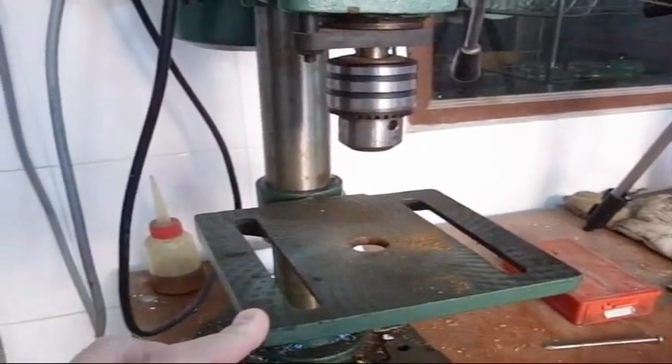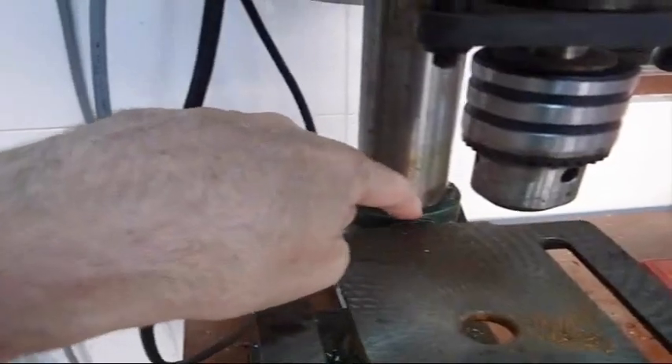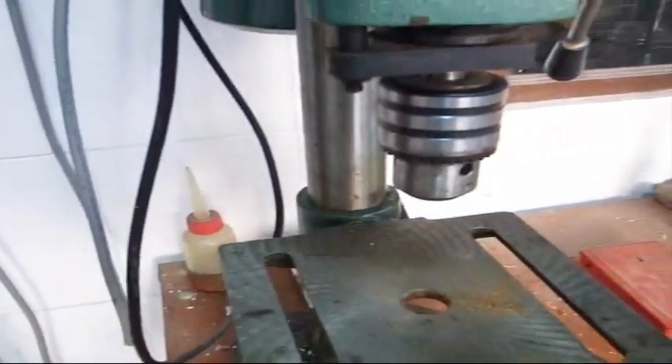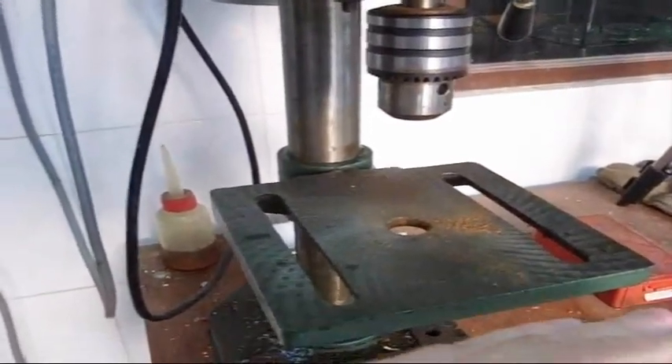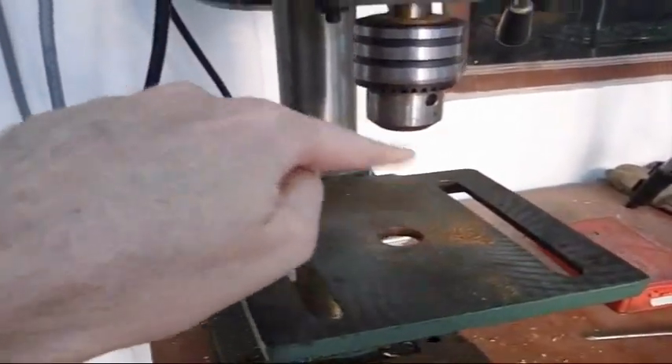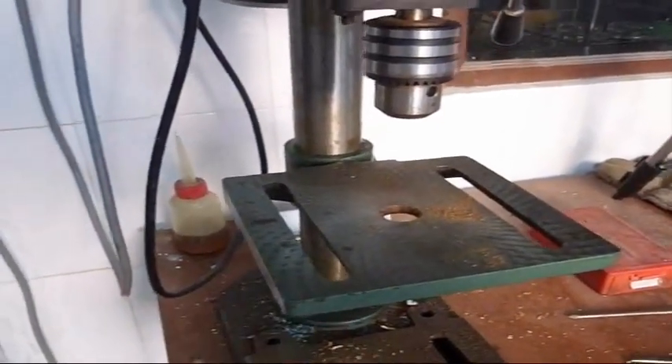A while back I made a video on how to cut the index marks to make them permanent on these low cost drill presses. A friend of mine asked me how did I make sure before I did that, that the table was exactly perpendicular to the line of the drill bit. That's a really good question — let me show you how to do that.